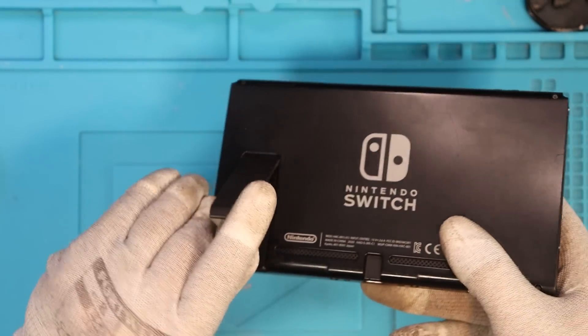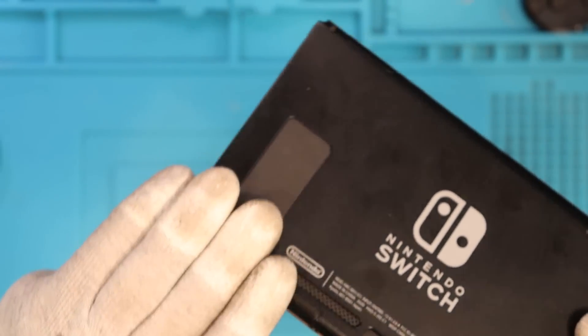Before we disassemble, I do want to check for an SD card — unfortunately, no SD card. Do we have a game? No, we don't. That's unfortunate. Let's get this disassembled.